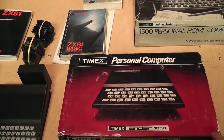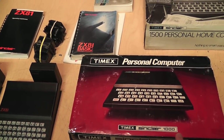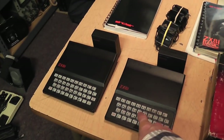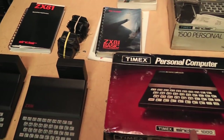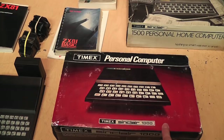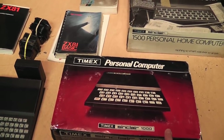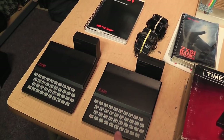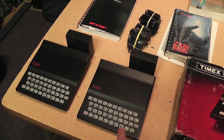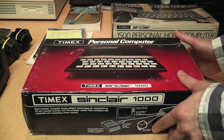The Timex Sinclair 1000 upgraded the RAM to 2K while the ZX81 models only had 1K built in, but otherwise — aside from that and the name change — it's pretty much identical to the US ZX81. You could still buy these through mail order even after the Timex version was introduced. The TS1000 was introduced in July 1982 at $99.95, and a month later in August 1982 Sinclair lowered the price of the US ZX81 to match, with a kit available for $79.95.